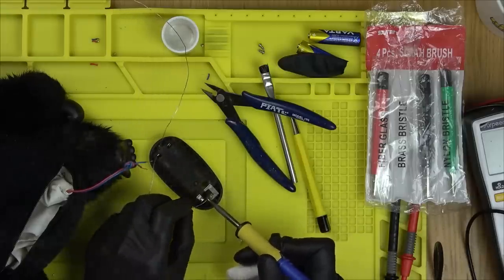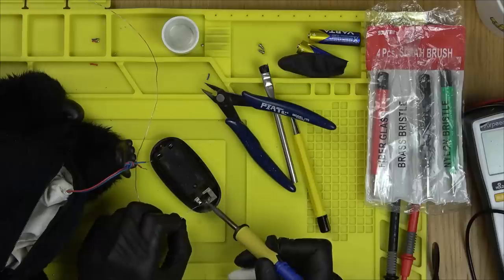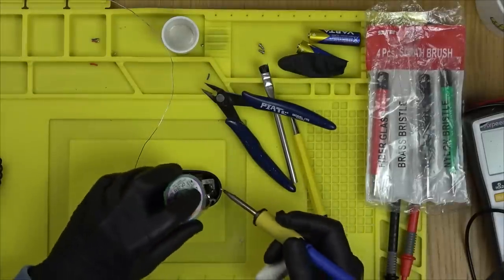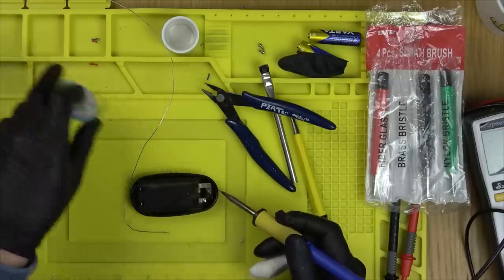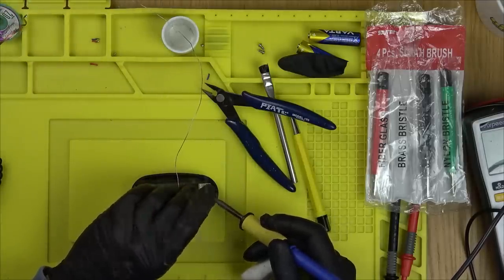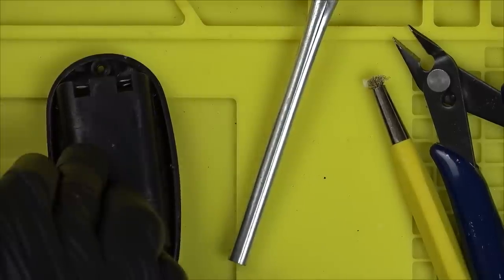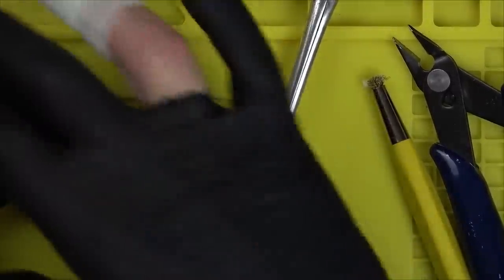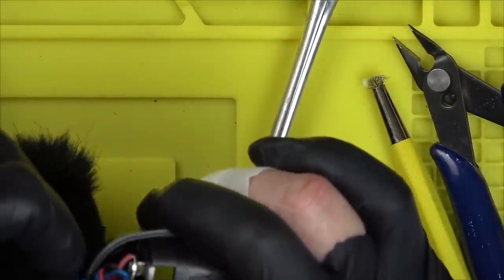That's gone on to that very nicely. Now let's see if it goes on to this little part of the switch. I'm going to clean that lot of solder off and then the next one should get it okay. So that is soldered back on and it's a lot cleaner than it was. Let's try to put this back together, pop the batteries in and see if it behaves any differently.